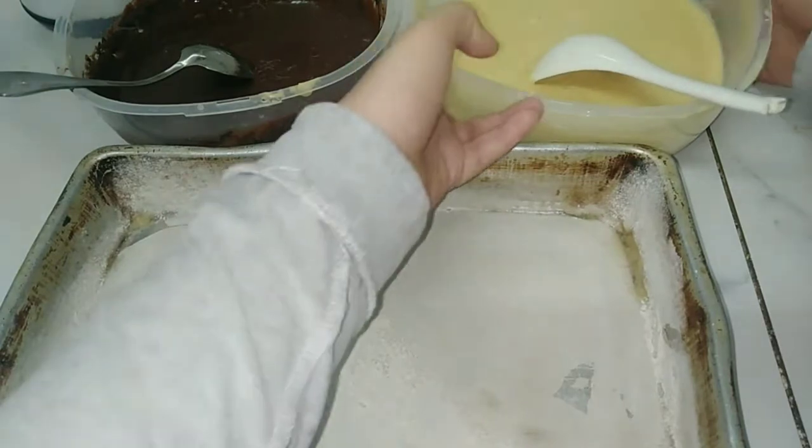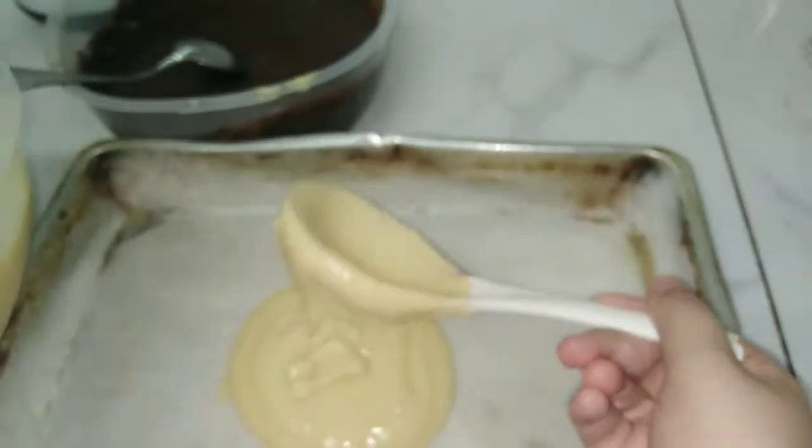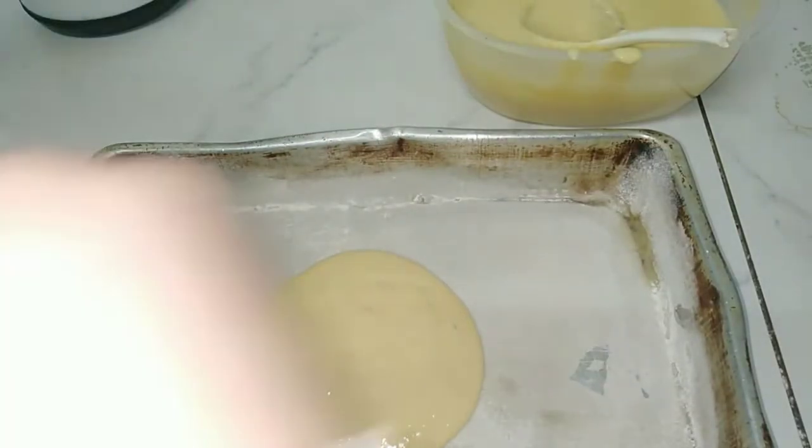Here I have a cake tray and I put in it some vegetable oil and some flour — you can do this if you don't have butter paper. Now I will start to make circles with the mixture: I put first the white mixture, then I put the chocolate mixture inside the circle.